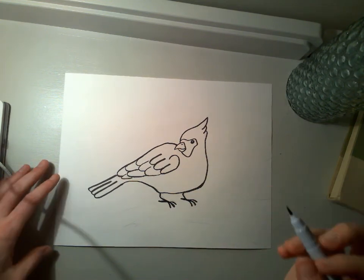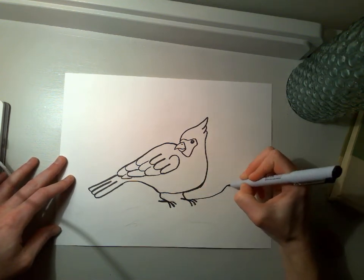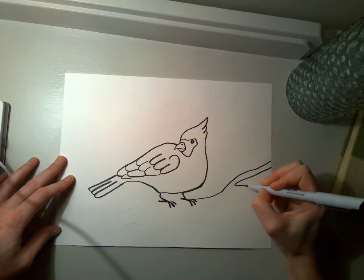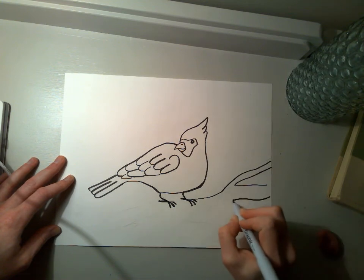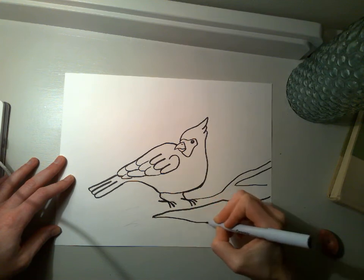And of course I'm going to draw that tree branch that the bird sits on. I always like having it kind of go to the edges of my paper, so it looks like it would continue off of my paper.